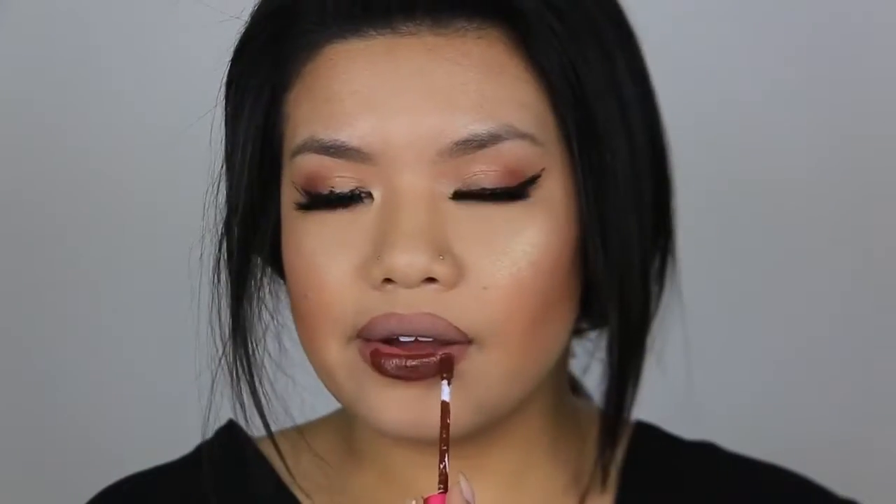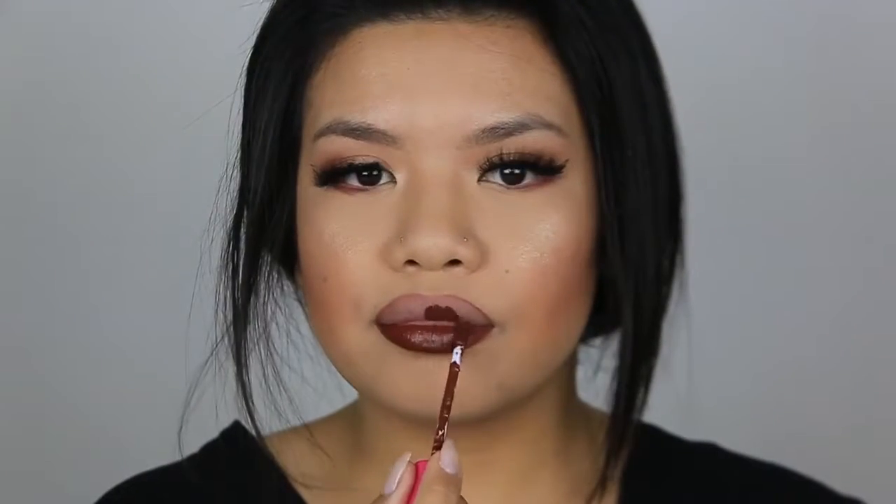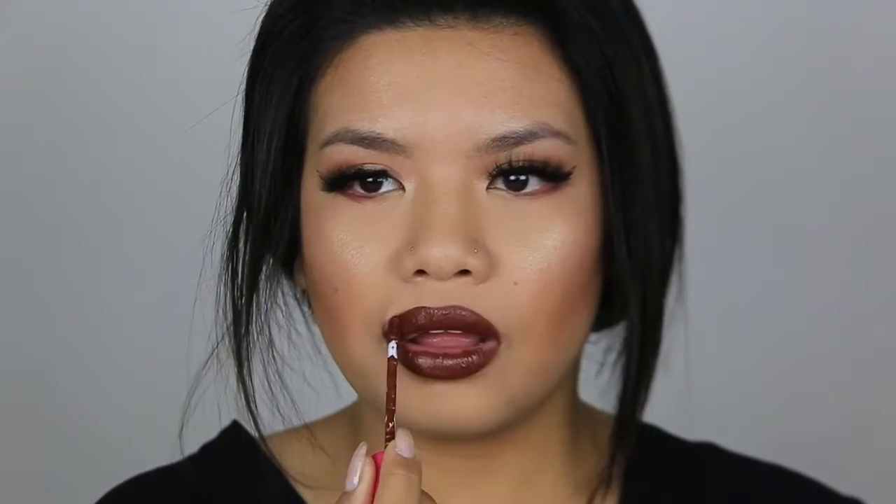Now I'm going to go in with Colored Rain liquid lipstick. This feels normal — those seemed like the easiest part of this entire thing. I'm not going to put setting spray on this look because I have a feeling I'm going to be washing it off immediately after I finish recording. So this is the finished makeup look.